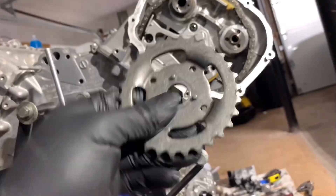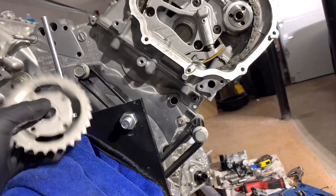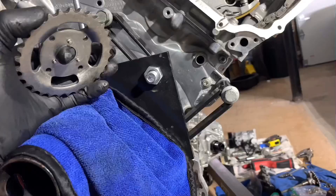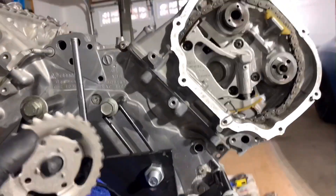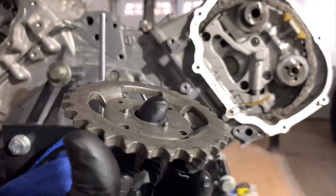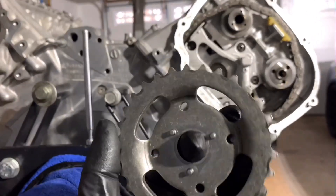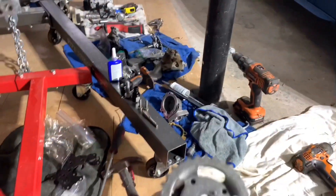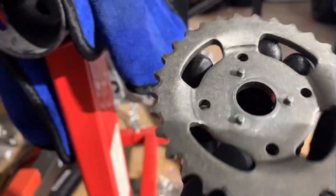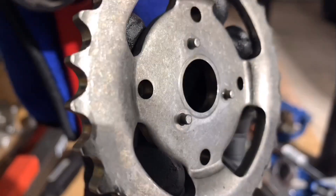I highly recommend when you do, let's say, a tensioner replacement or something like that — when you open up this cover, take this off and inspect it, make sure it's all good. I've seen a couple of cars where those pins are broken and just spinning around, and of course all the valves are bending. So if your engine is out, you're doing a rebuild, or doing tensioner work, just take this out and make sure it's all good.